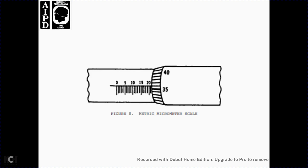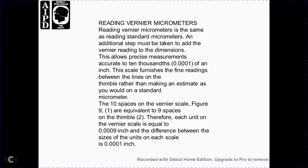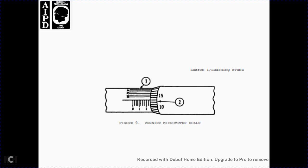Figure 8: the micrometer metric scale reading. Reading the vernier micrometer: reading is the same as for a standard micrometer with one additional step — add the vernier reading. The vernier scale provides measurement to ten-thousandths of an inch, giving fine readings between thimble lines rather than requiring an estimate. The vernier scale has 10 spaces on the thimble; therefore each unit of the vernier scale is equal to nine ten-thousandths of an inch. The difference between each unit is one ten-thousandth of an inch.